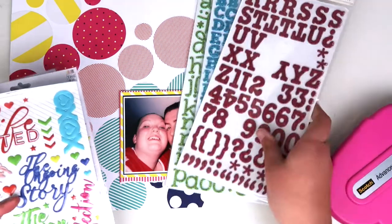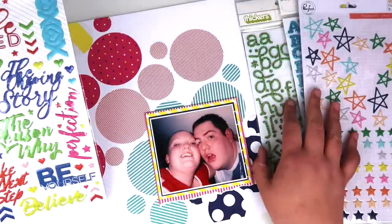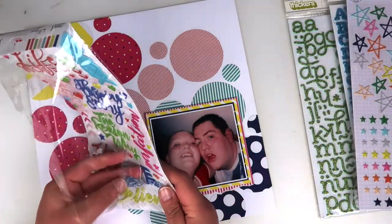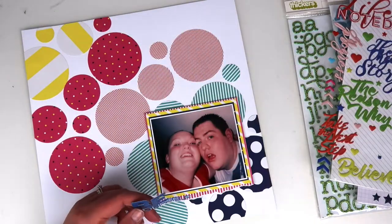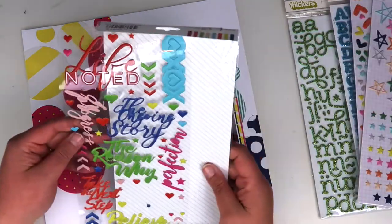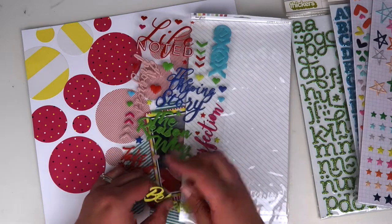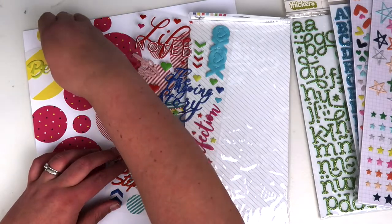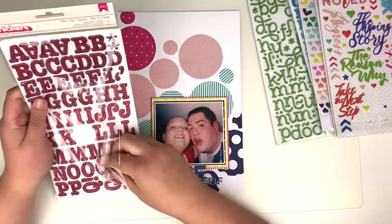We're going to move on to the embellishments. I keep this fairly simple — a tone-on-tone rainbow theme, as per the tic-tac-toe challenge. I've got these little puffy word stickers from Pink Fresh Studio. This one says 'be yourself', so I add that into the blue area. I find a yellow one that says 'believe' and add that into the yellow area. Then I add in the pink one — actually, I'll start to work on my title first.